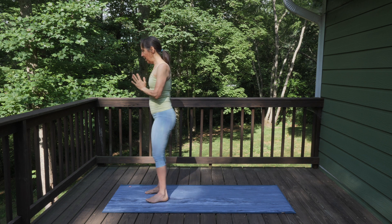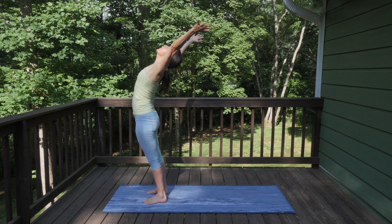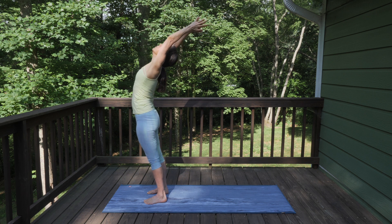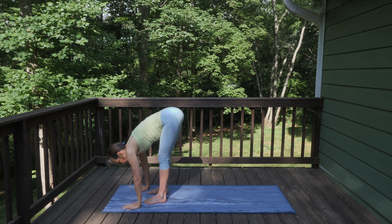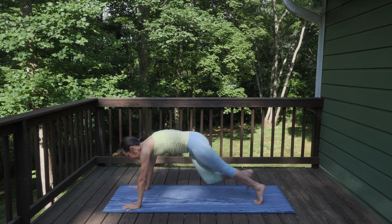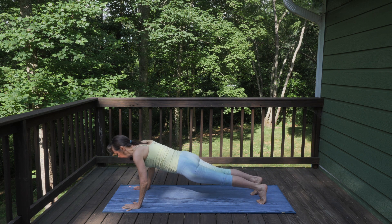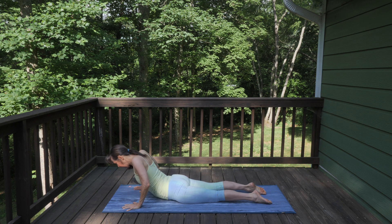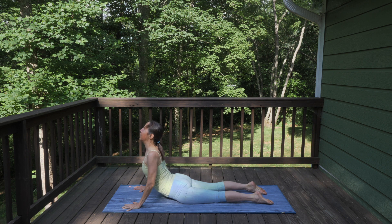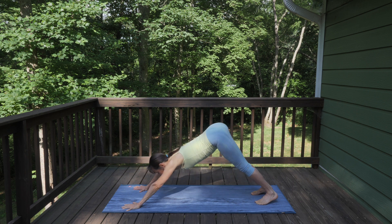Come to face the front of your mat if you're not already. On your next inhale, reach your arms up and lift your chest toward the sky. Exhale, forward fold. Place your hands down, step back into plank. You can keep your knees lifted or lower them down. Lower your body to the floor — hips to the floor, point your toes, engage the legs, curl up into your cobra. Exhale, lower down, tuck your toes, press back into downward facing dog.